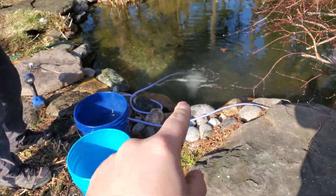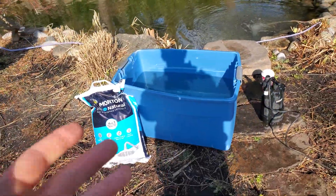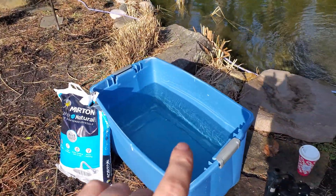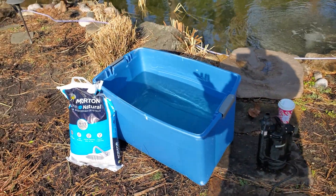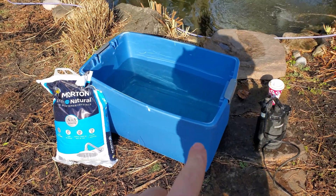The other way, which I usually prefer for larger ponds especially like this one, is to take a tote — or you can use a Rubbermaid 100-gallon or even 300-gallon tub — to mix all the salt up. This is just one of the standard Rubbermaid tubs you can get at Walmart.